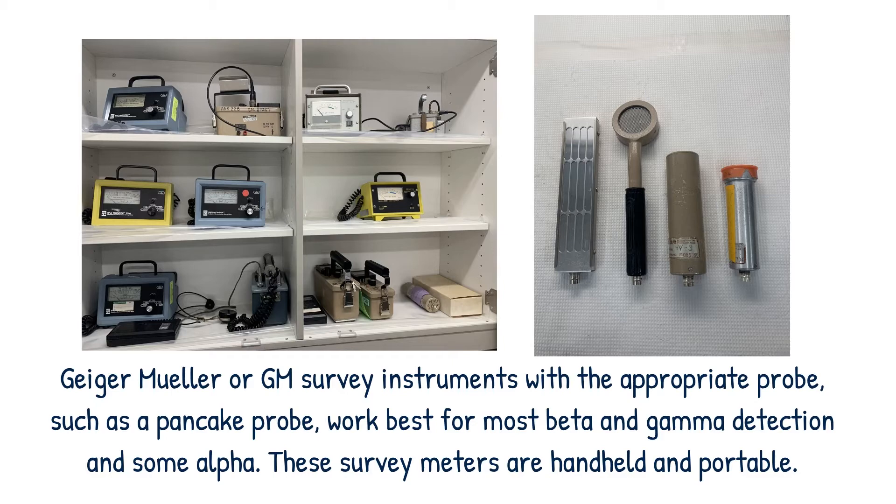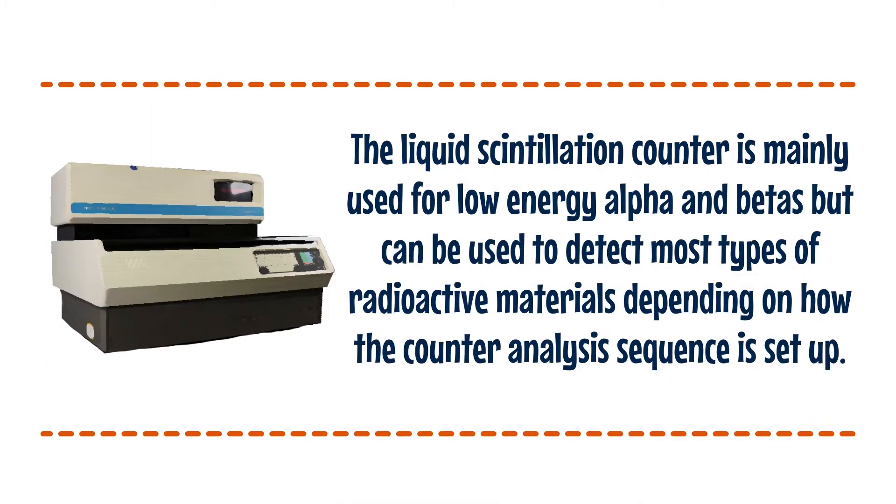These survey meters are handheld and portable. The liquid scintillation counter is mainly used for low energy alpha and betas, but can be used to detect most types of radioactive materials depending on how the counter analysis sequence is set up.